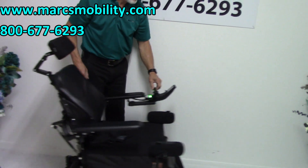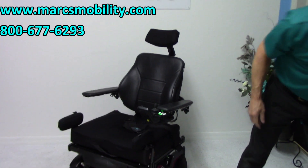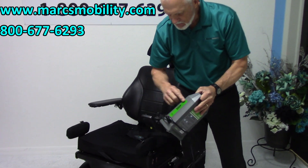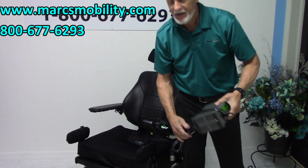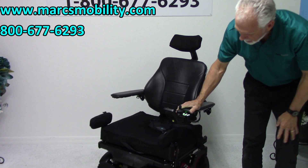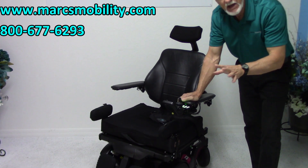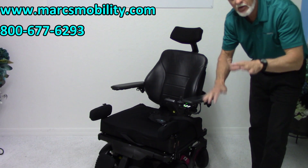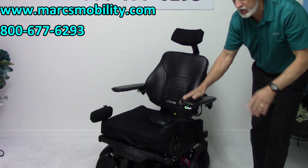When you charge this chair, you will take your Permobil charger and plug it right below the joystick. As soon as the light goes to full, the chair is fully charged. When you charge this chair, it will give you about 13 to 14 miles on a battery charge. That all depends on the weight of the user and how you use the chair.